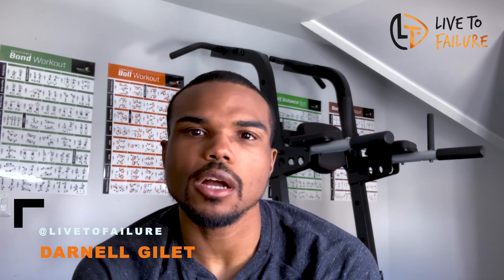Hey everybody, it's Darnell, and thanks so much for tuning in today. Today I'm going to be talking about the process of actually losing 150 pounds. I know that for my first two videos, they were focused more so on just concepts or the mindset of it all, but I did want to do a high level view of what the process looked like for me going from 320 pounds to 170 pounds.